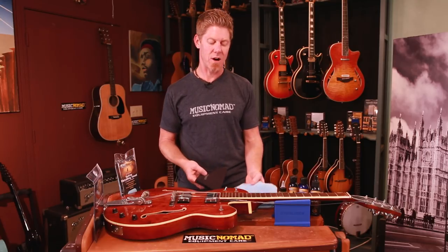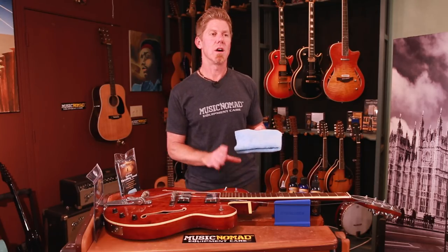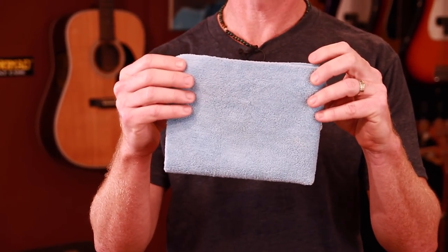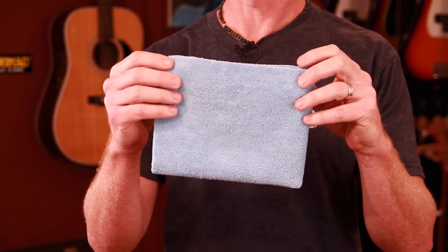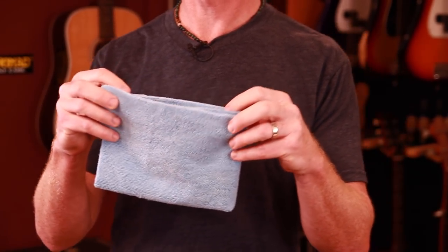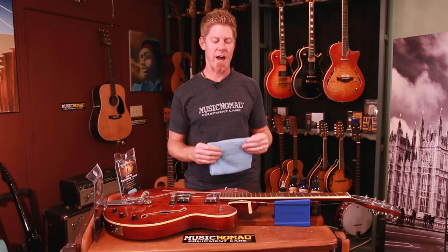We also have our high-pile microfiber cloth that is very unique and there's no stitching on the outside border. If you look at most microfiber cloths, you are getting stitching on the outside edge. We do not have that. We specifically designed and engineered it so there's no stitching on that.